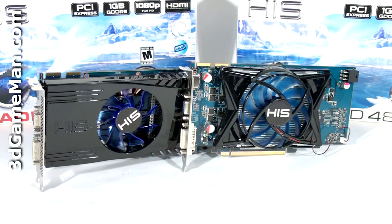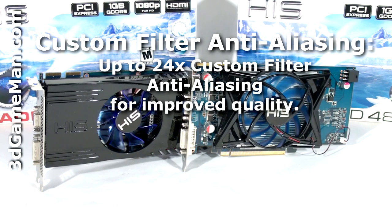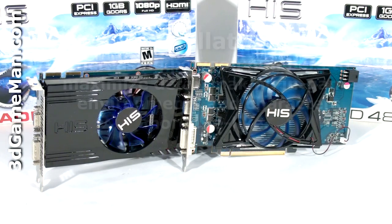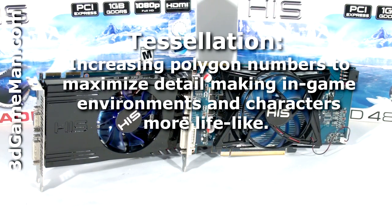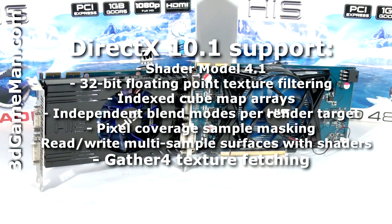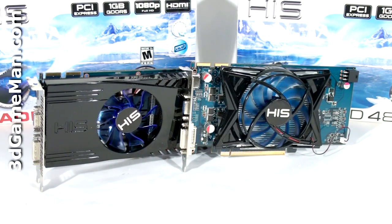These video cards have too many technologies to mention in detail, but the main ones include custom filter anti-aliasing, unified super scalar shader architecture, tessellation, high definition multimedia interface output support, and DirectX 10, which is exclusive to the Windows Vista operating system. DirectX 10 is the key technology that stands out because it offers much better graphics than DirectX 9.